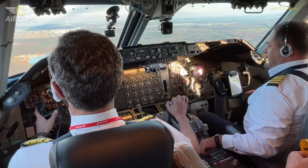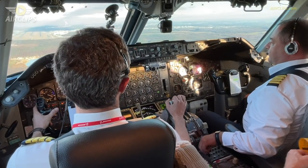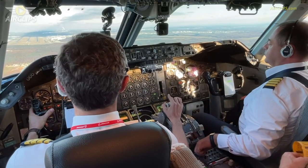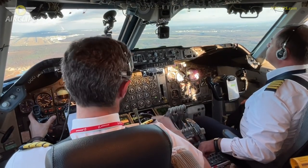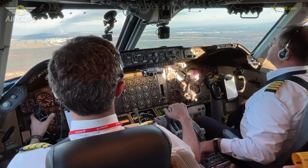Landing gear down in green. Missed approach altitude 5000 set. Speed brakes arm. Flaps — flaring green lights. Hydraulics normal. Landing checklist complete. Thank you.